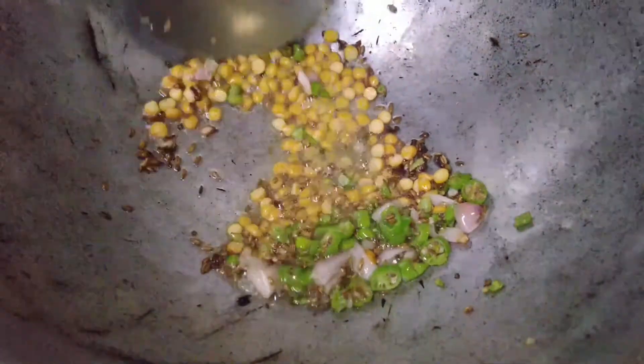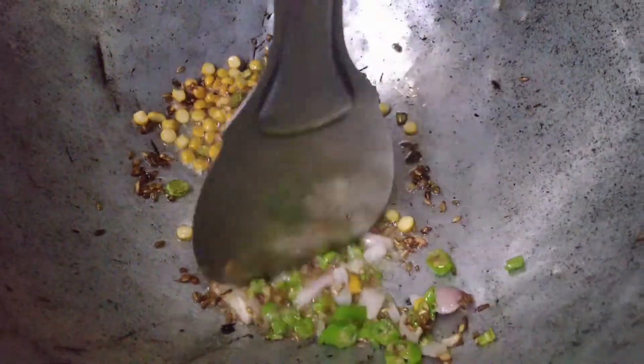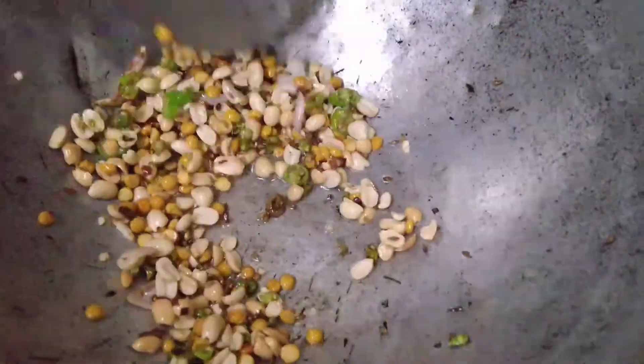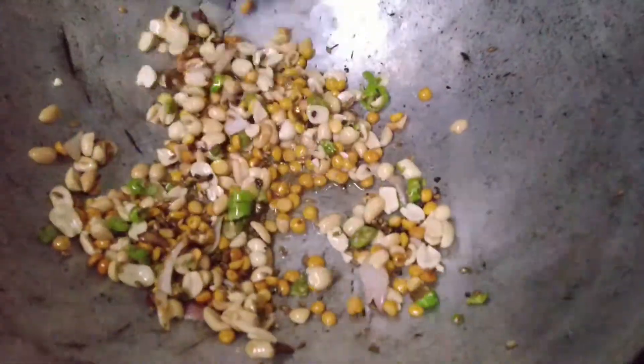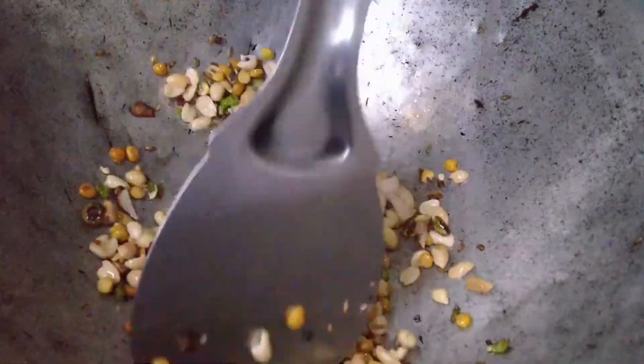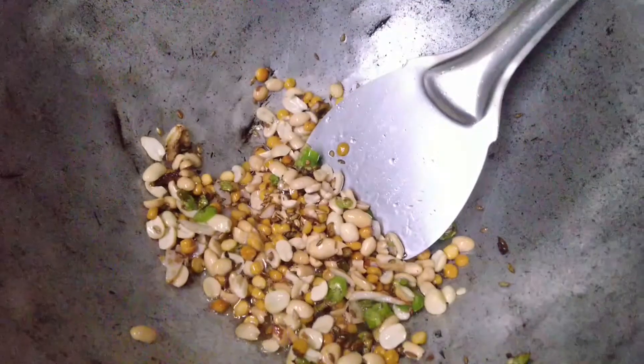This will turn a very golden color and it will change a bit. I will add a little bit and roast it.